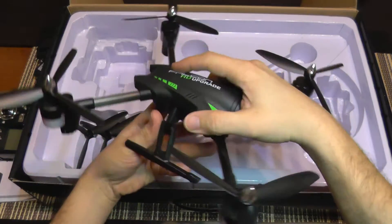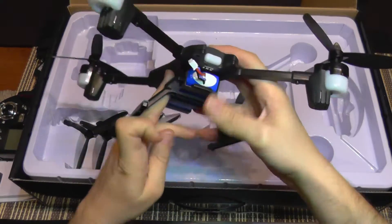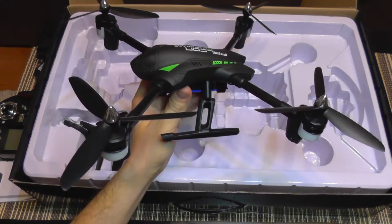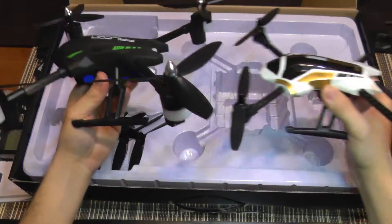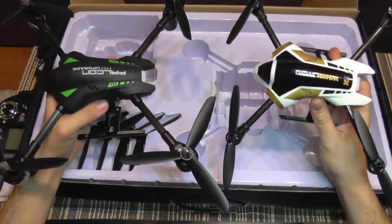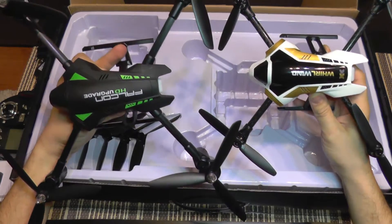Now let's take the quad out — it's relatively heavy, we are going to weigh it — and the battery sits underneath in this tray. If you look at its design you can see that it's not very similar but it's almost a copy or a clone of this quadcopter, which is the XK Whirlwind or XK X251. As you can see, they look identical.